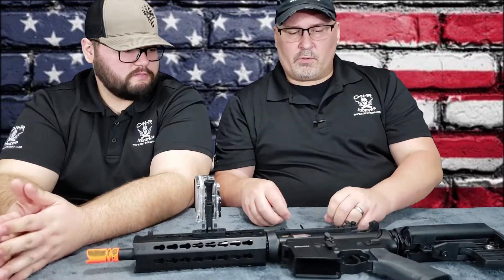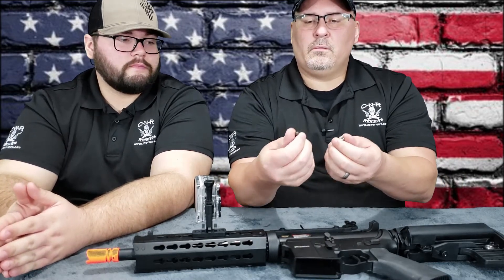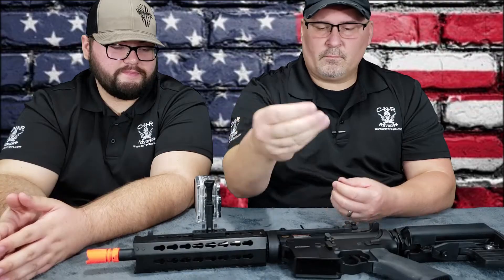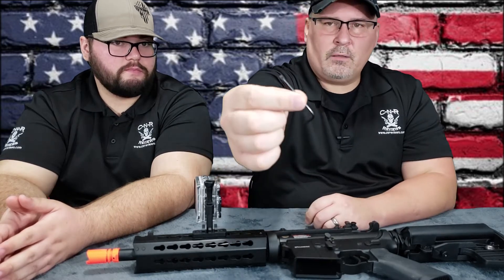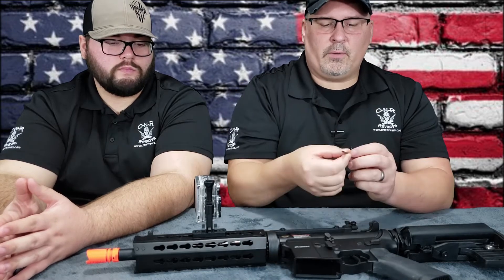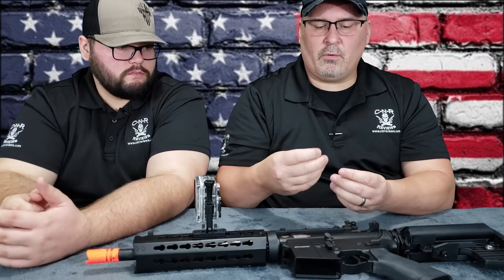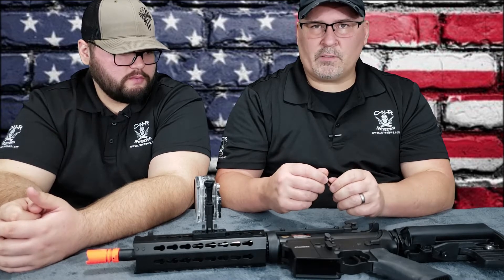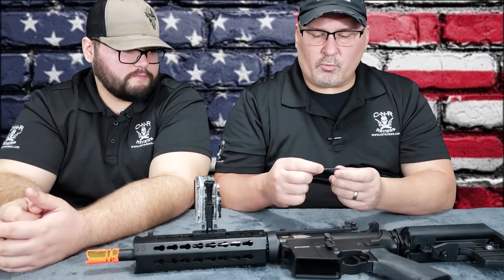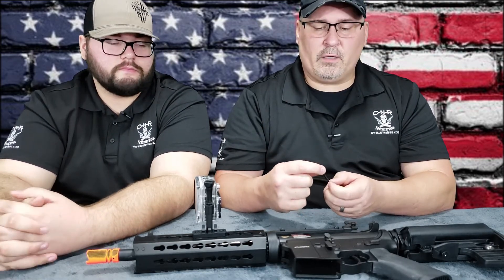Seems pretty good. So it comes in the box with two extra clamp nuts. It also comes with the tool that you need for it. These are not hex keys, these are stars — like your torx bits. I'm not sure what size this is, I'll have it in the description.